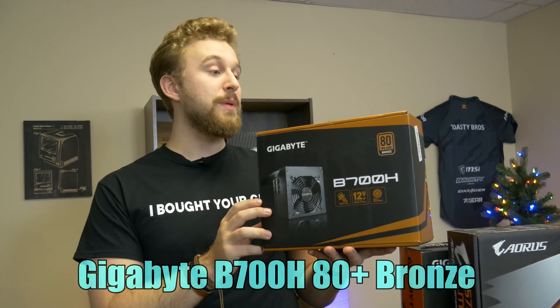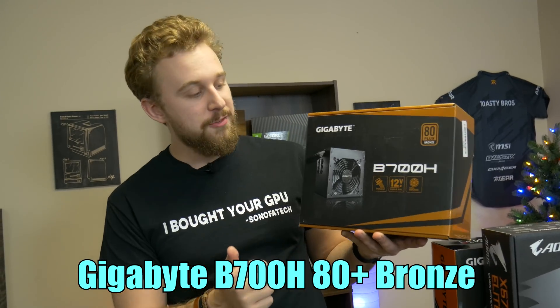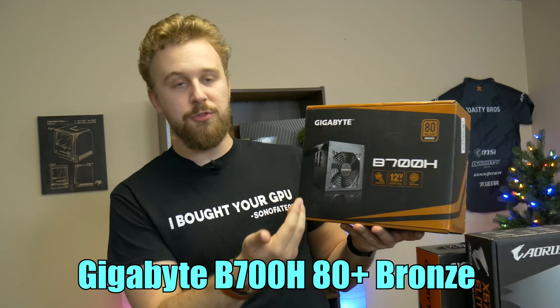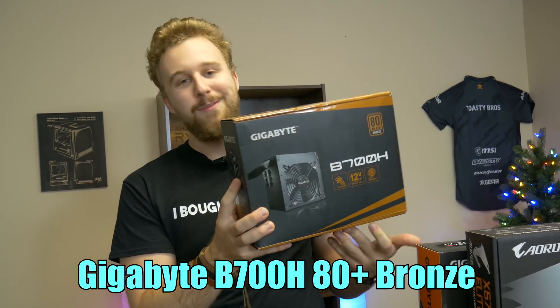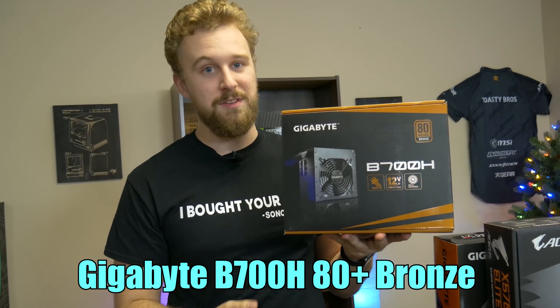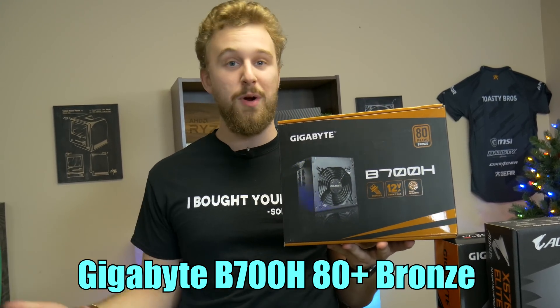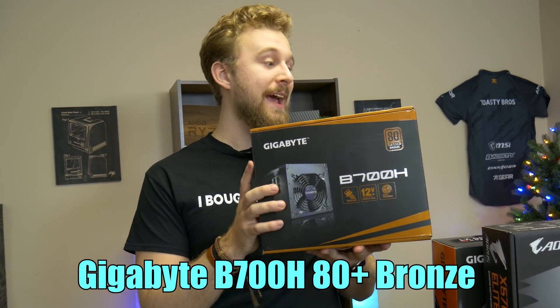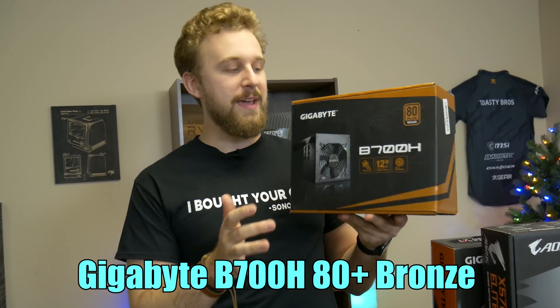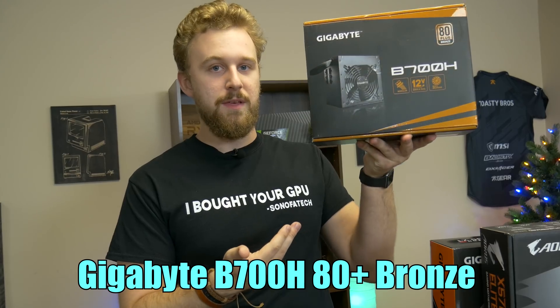This is the Gigabyte B700H 80 Plus Bronze Power Supply. This is a semi-modular unit that looks pretty cool — it's from Gigabyte, so we're keeping a good theme here. 700 watts is more than enough for a system like this. The Ryzen 9, while a higher-end processor, doesn't pull a lot of power, and the 5700 XT is kind of in the same boat, so 700 watts is more than enough.